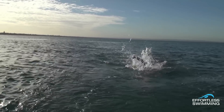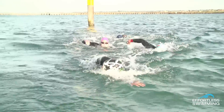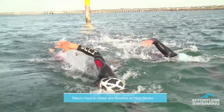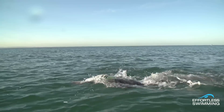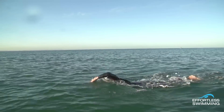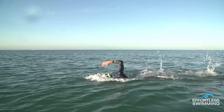The sight is done when one arm is in the extension and catch phase, and when the other arm is coming over the water in the recovery phase. After you've had a look at where you're going, return your face to the water and breathe on the following stroke. You'll notice Clayton sights when his left arm recovers and breathes when his right arm recovers. If you're more comfortable breathing to your right side, you'll find it easier to sight while your left arm is in the recovery, and vice versa if you're a left side breather.